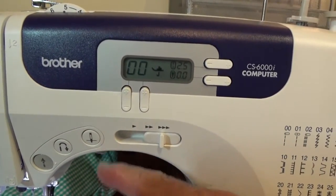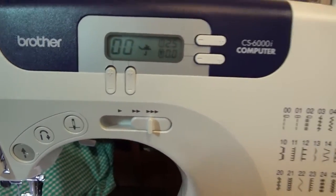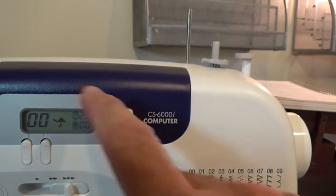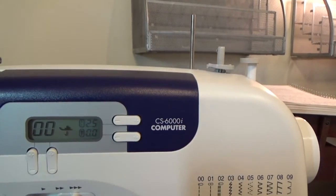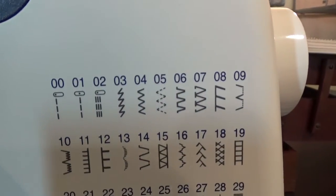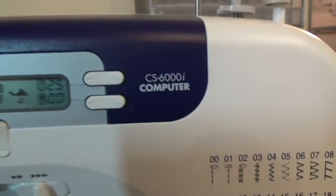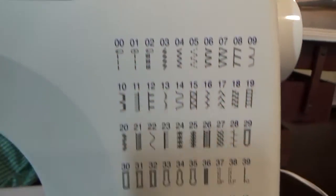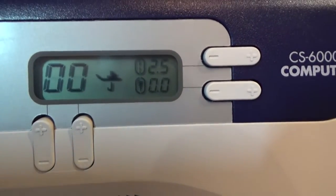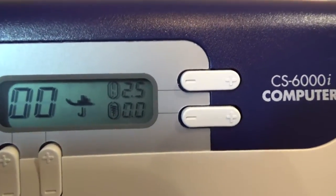This right here is your needle repositioning button. And of course, this is your speed. This area here determines the setup of your stitches — you can see there are numbers, and when you press these buttons, it will match the stitches. This face will also give you a recommendation of the presser foot — it shows you in the middle what type of presser foot you should use.